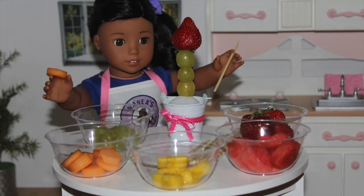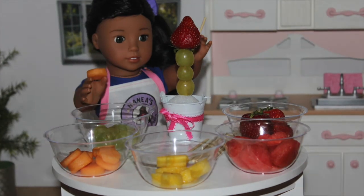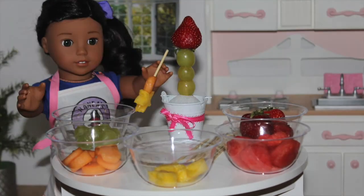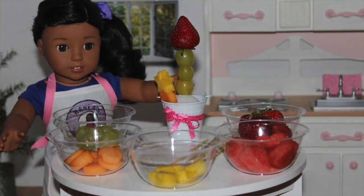Then you want to stick it into the styrofoam and add a strawberry on top. Like this — ta-da! Now, you want to take a cantaloupe on another skewer, place on the cantaloupe, and take a pineapple and put that on top.